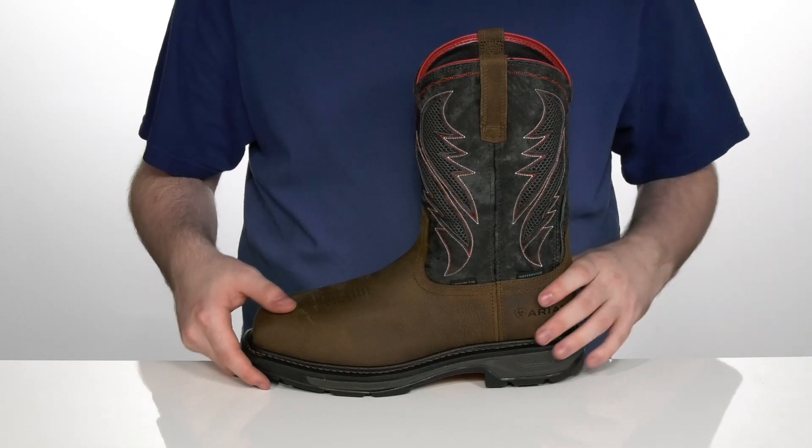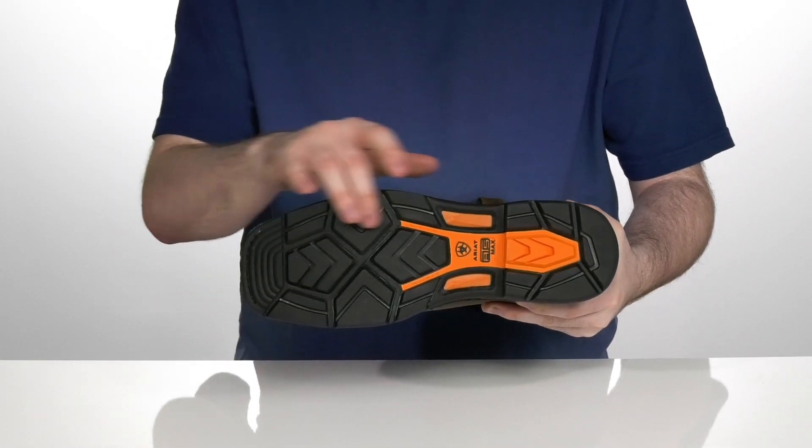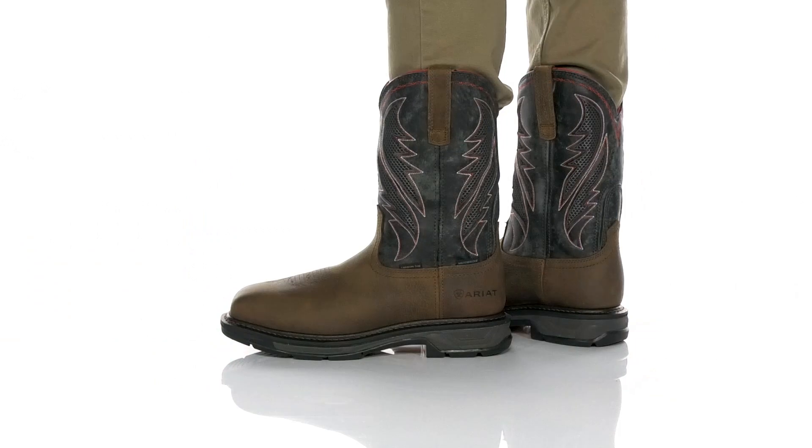The midsole is Goodyear welted for some extra durability, sitting on top of the DuraTread oil and slip-resistant rubber outsole that has a non-tracking tread with a 90-degree ladder lock heel.